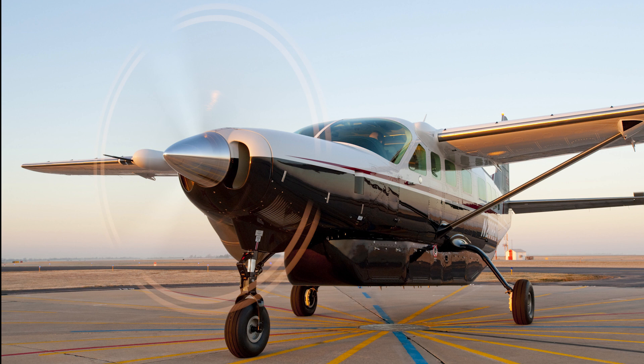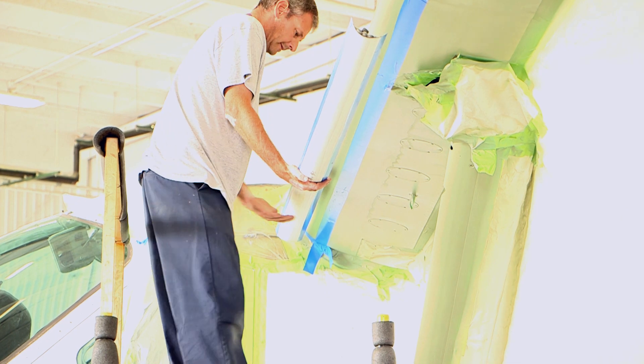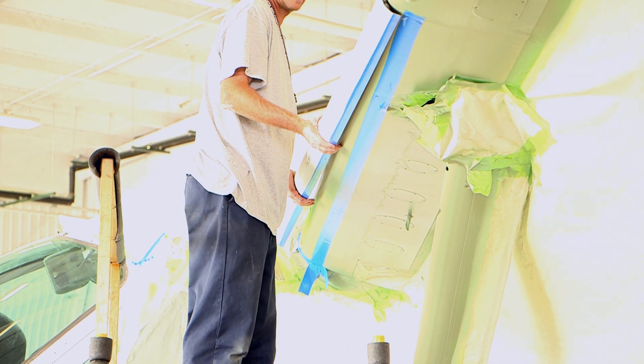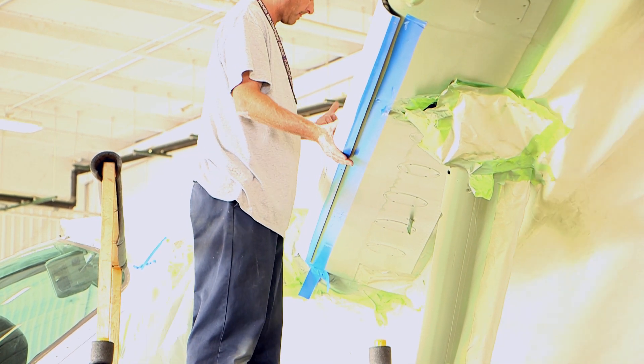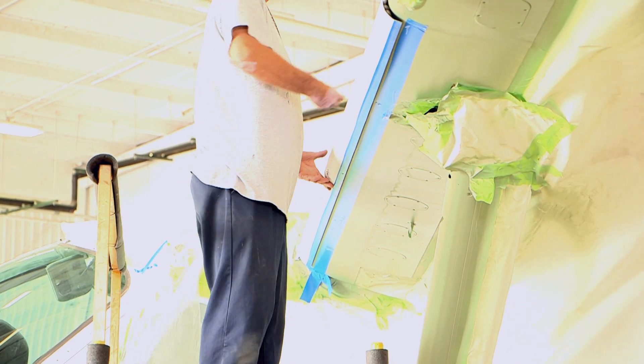These procedures can be found in the Caravan Airplane Maintenance Manual Chapter 30-11-20. The demonstration in this video shows the installation of an inboard leading edge panel and an outboard leading edge panel. The procedure for the remaining leading edge panels is similar to the outboard panel installation. After a porous panel is replaced, it is necessary to perform the panel purge and test procedures.